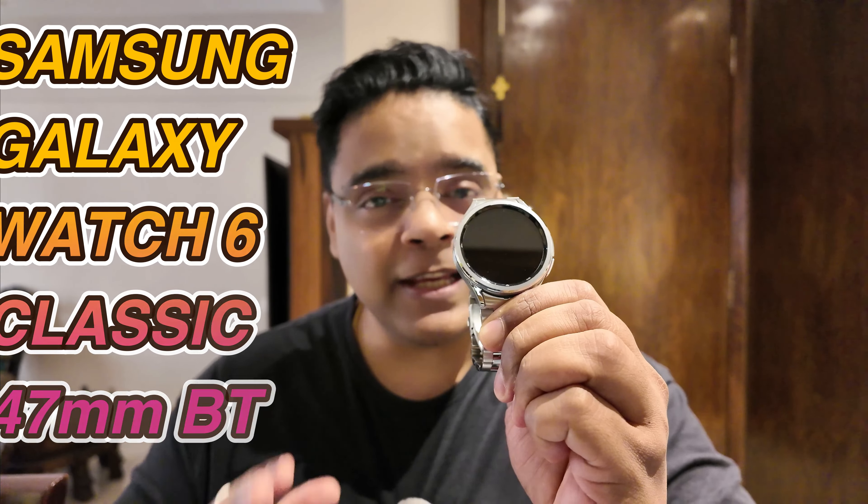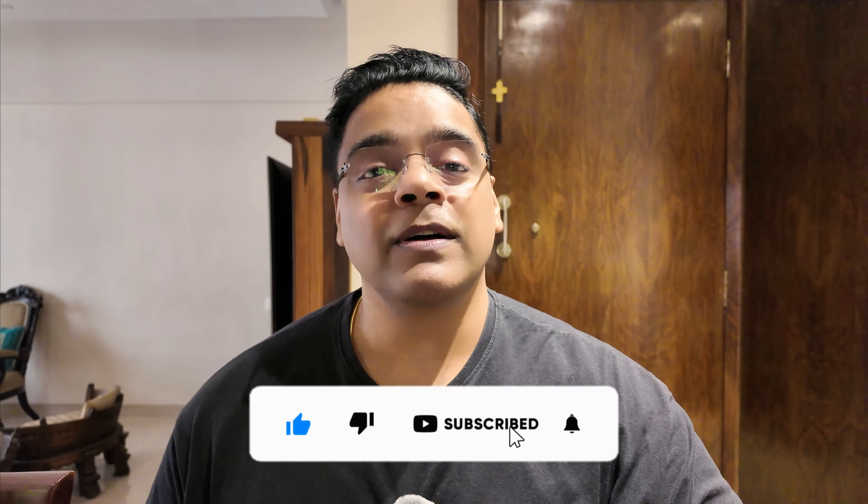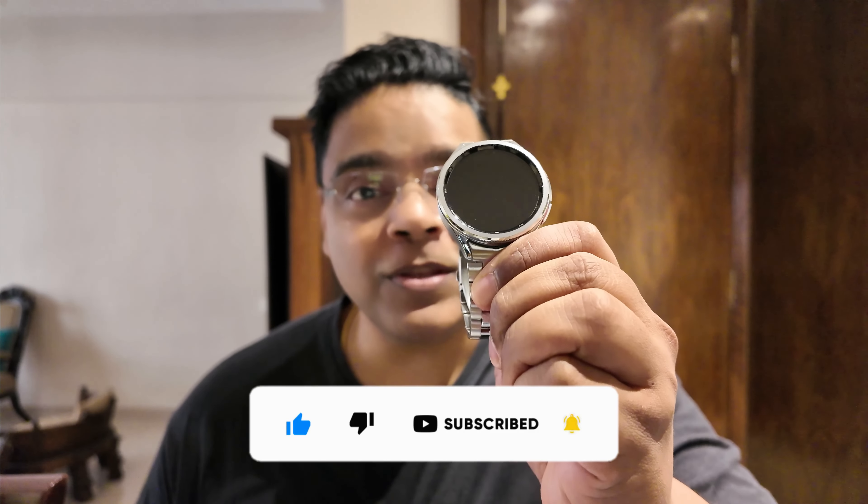The experience has been mostly good. Welcome to my channel — today we are going to do a long-term and honest review of the Samsung Galaxy Watch 6 Classic 47mm Bluetooth version.